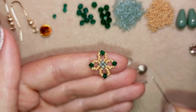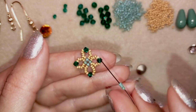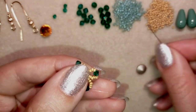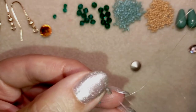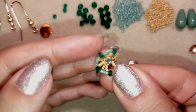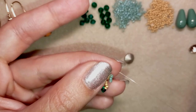I want to flip my work because I prefer to go in this direction — I'm right-handed and it's easier this way. Now I'm going to take three green beads and go through this crystal. When I pull, I have this. Then I take three more green and go here. Three more. And before I pull and tighten up this one, I should put the Rivoli in the center.